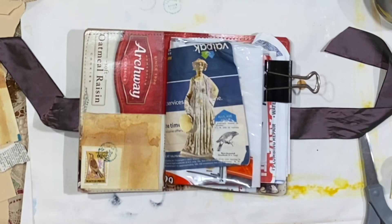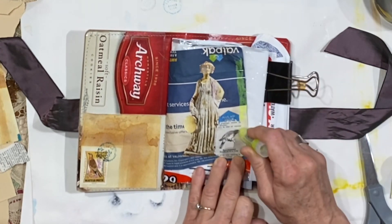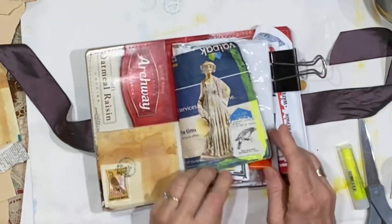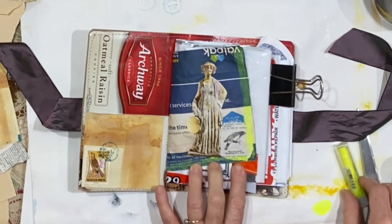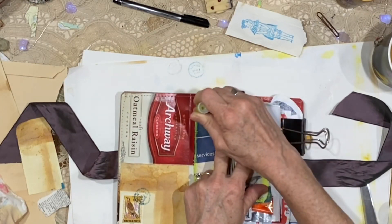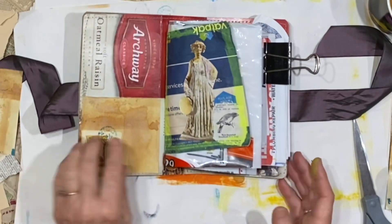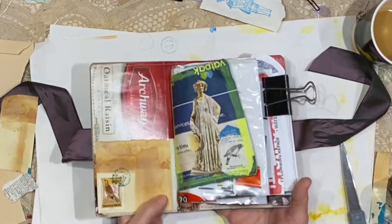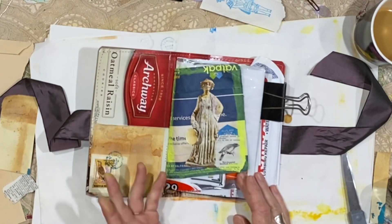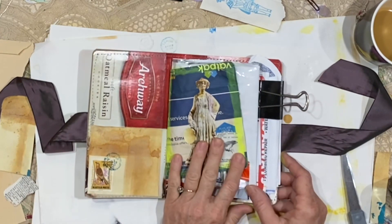And then if this page needs something else — look how bright that is — there are all sorts of ways to add color. You can take gelatos, you can use acrylic paint, you can use different inks. I like to come to the center of the book and add some color. Let's just frame her — let's go all the way around with this bright color. That's really just fun. This is about having fun. It serves several purposes: one is relaxation; two is using trash in a way that keeps it out of the landfill — reuse and repurpose; three is helping you find things that you like and developing your style.